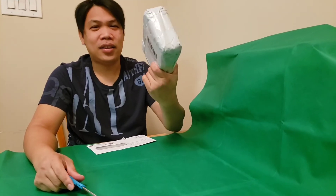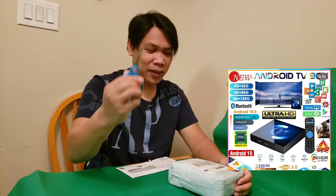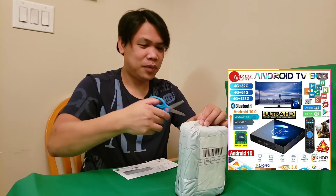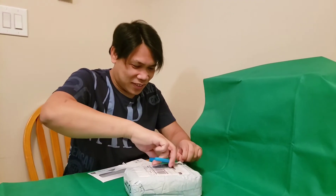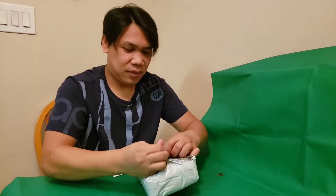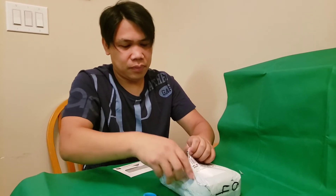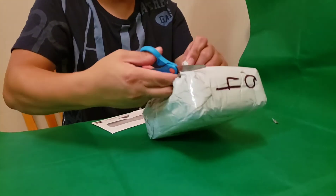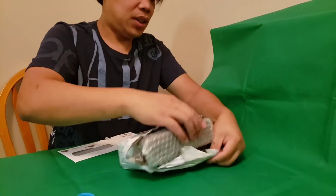Hello guys, I'm back with another video. Today I'm going to be unboxing my Android box. I got my package earlier and I'm going to open this box — I'm so excited! I only bought this one for $144 from Wish and I'm so excited to use it because it's Android 10.